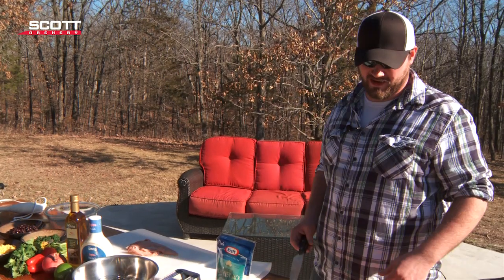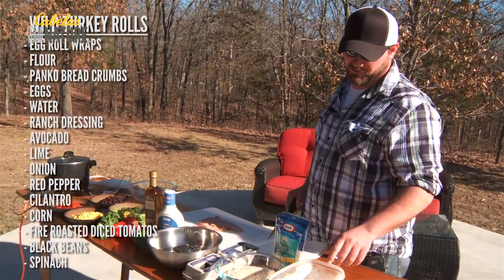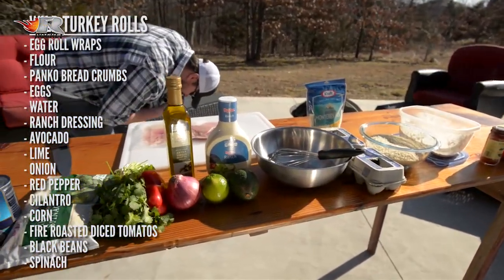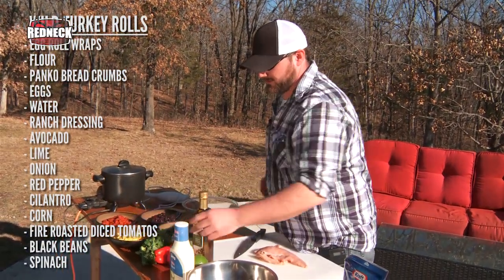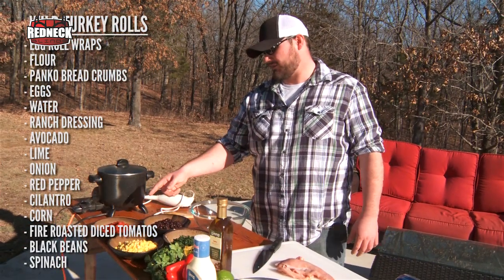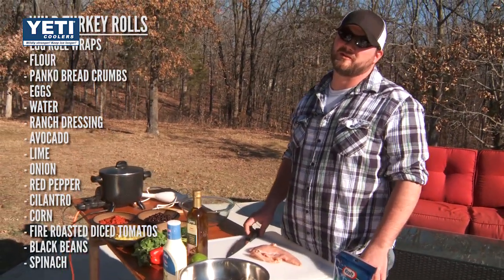Hello, I'm Chef Aaron Neal. Turkey season's right around the corner here in mid-Missouri, and me and my friends got the itch to eat a little wild turkey breast. Today I'm going to do one of my favorite recipes: Southwestern Wild Turkey Rolls. You're going to need egg roll wraps, flour — always season your flour with salt and pepper — panko breadcrumbs, eggs, and water for an egg wash. Ranch dressing and avocado — we're going to mix those together to make an avocado ranch dressing dip. You'll also need lime, onion, red pepper, cilantro, corn, fire roasted diced tomatoes, spinach, and black beans for the corn and black bean salsa that goes inside the egg rolls.